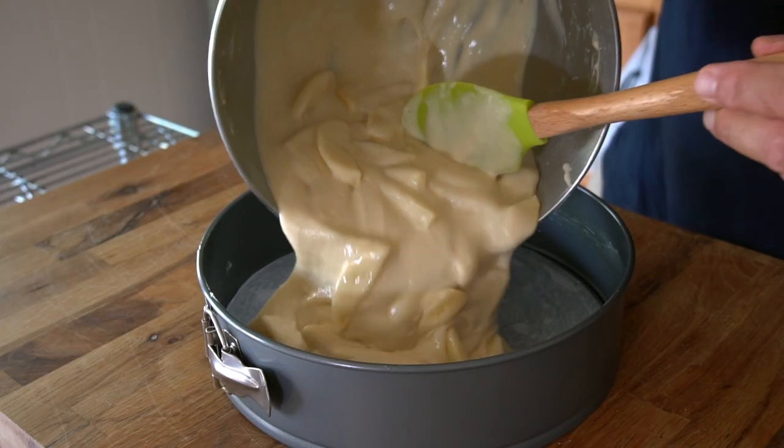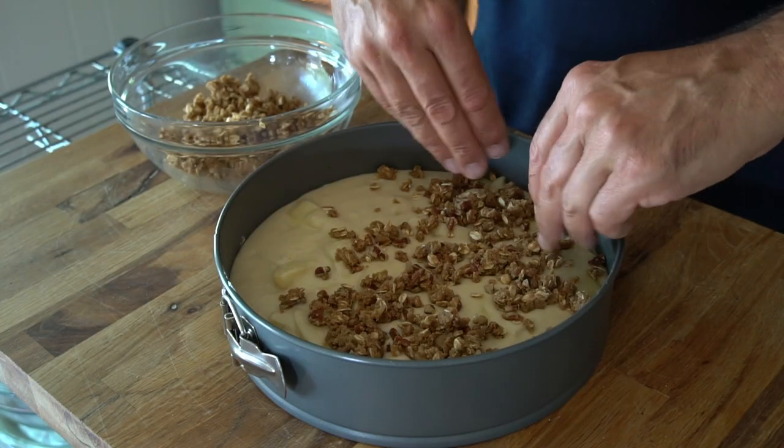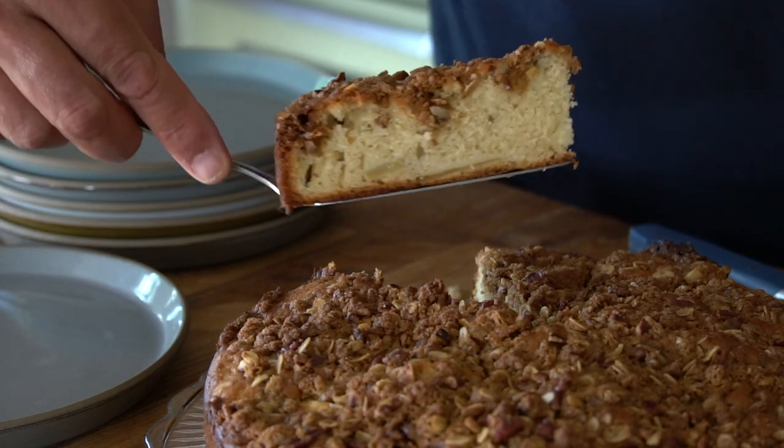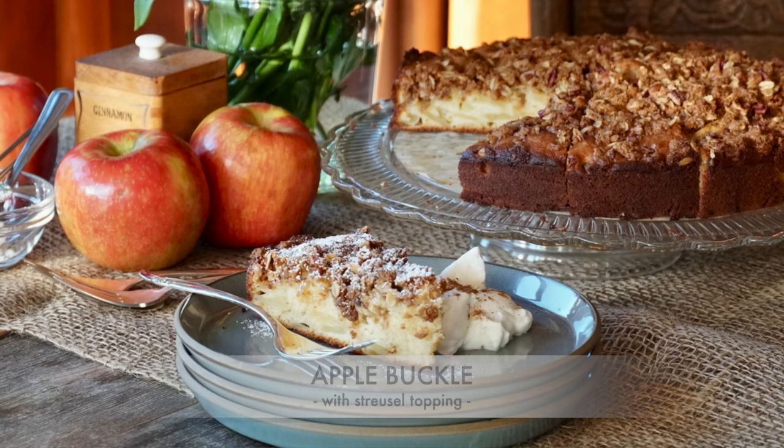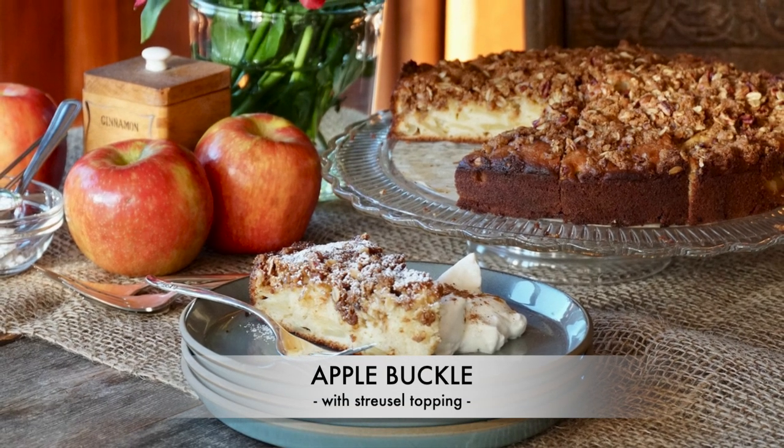A soft vanilla cake with Honeycrisp apples — the top buckles under the weight of a pecan and brown sugar topping. Honeycrisp apple plus cake plus streusel topping equals yummy. Enjoy this apple buckle with streusel topping. This is a great dessert for weekends at the cottage or for a chilled, relaxed afternoon get-together. Only five easy steps to make it.